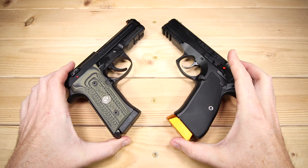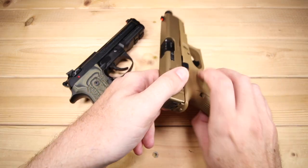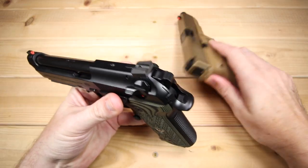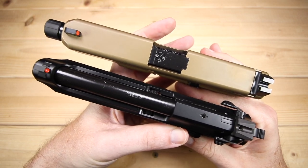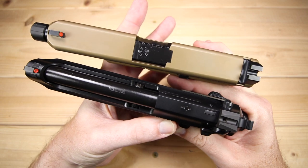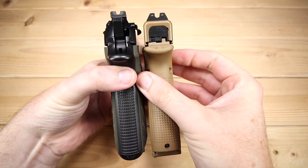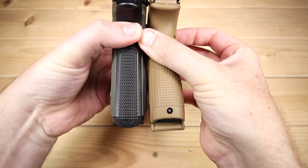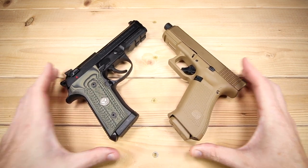A really interesting comparison — an 'if I could only have one' might be in order. One more comparison: the Glock 19X, which has the same slide length as the 19. The Centurion is going to be a little bit longer. The 19X does have a threaded barrel from Silencer Co since I run a can on it with some frequency. But just to give an idea of where the Centurion sits relative to that Glock 19X.